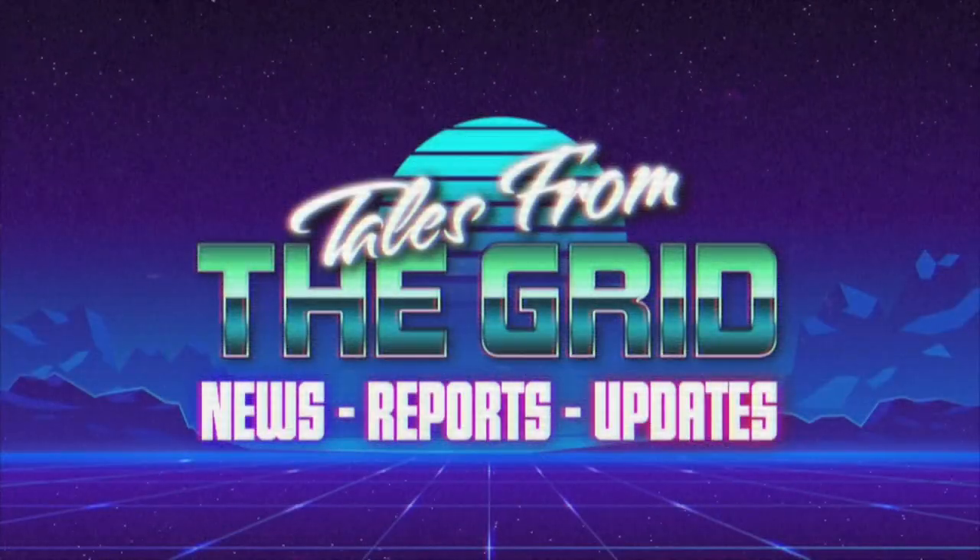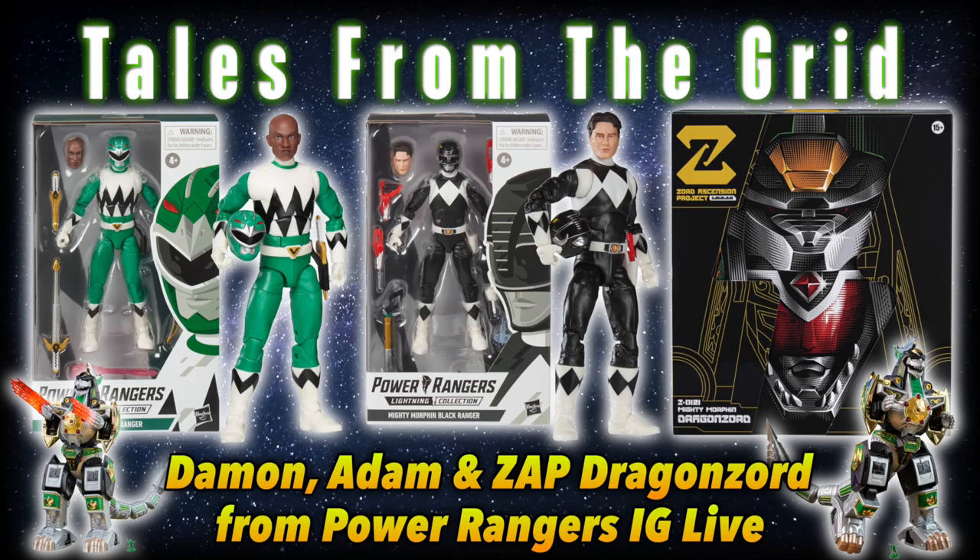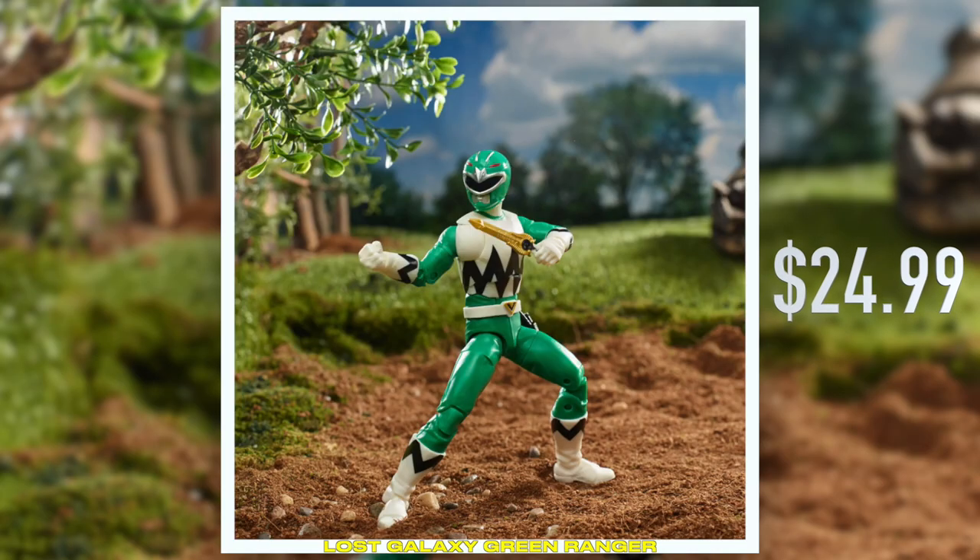You are now watching Tales from the Grid. Hey Ranger Nature, Lost Galaxy Green, Damon.